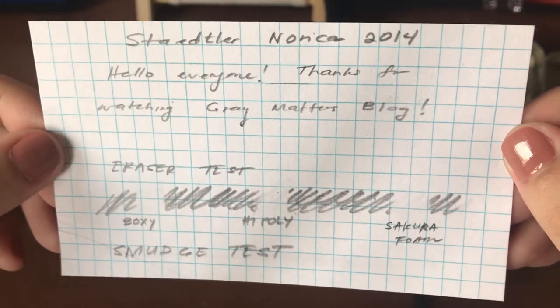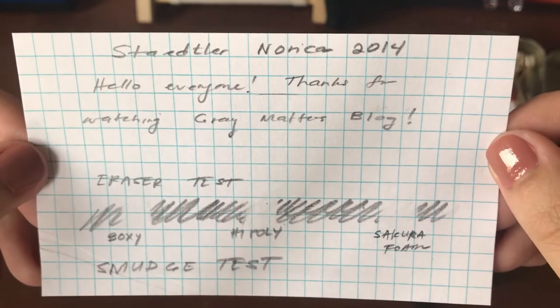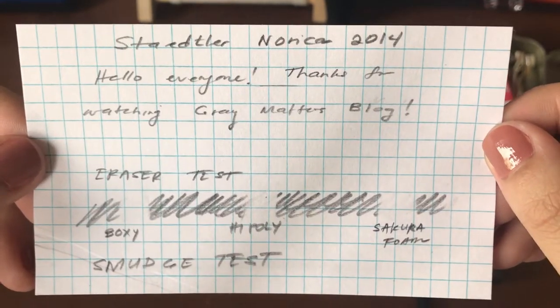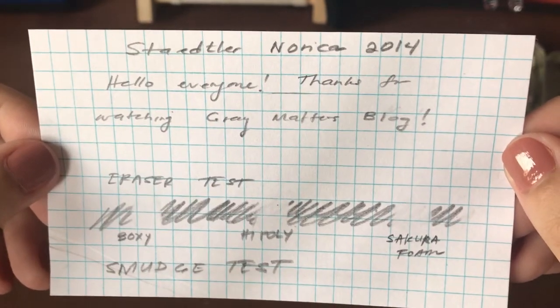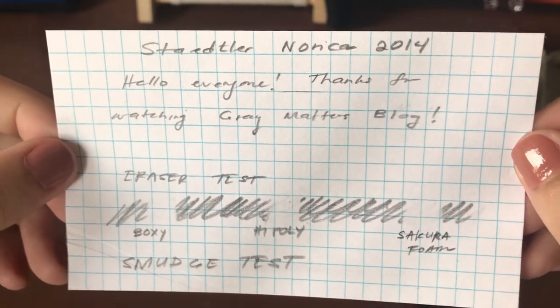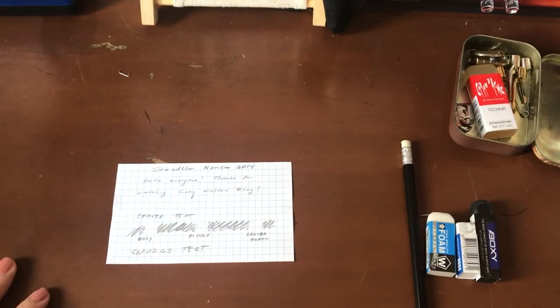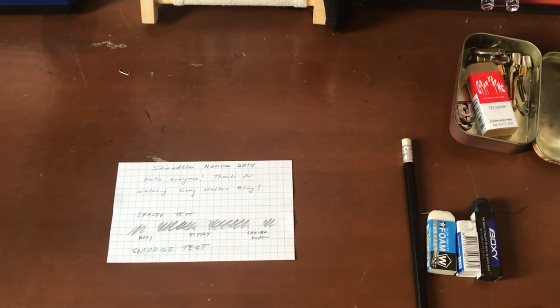I really don't know what else to tell you except I really love this pencil. I hope that gives you guys a lot of information about one little super cute matte pencil, and I hope you guys enjoyed it. I promise I'll think of a cuter sentence to write next time I test a pencil. But for now, it's me, Paula, on Grey Matters Blog. Thanks for watching. Bye!